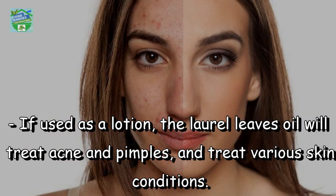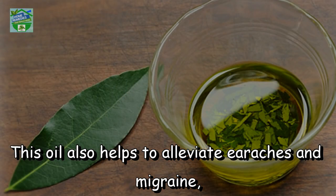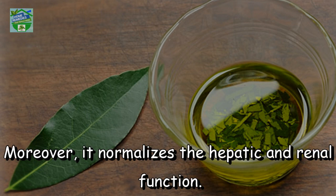If used as a lotion, the laurel leaves oil will treat acne and pimples and treat various skin conditions. This oil also helps to alleviate ear aches and migraine, and you can use it to lower body temperature instead of aspirin. Moreover, it normalizes the hepatic and renal function.